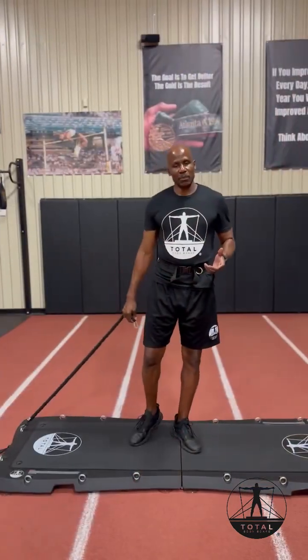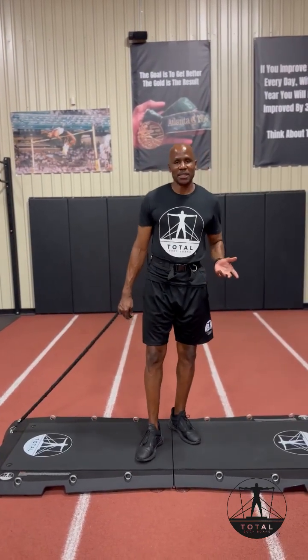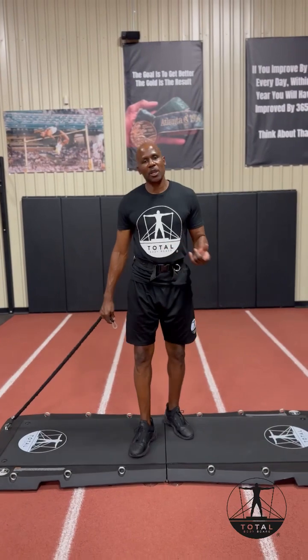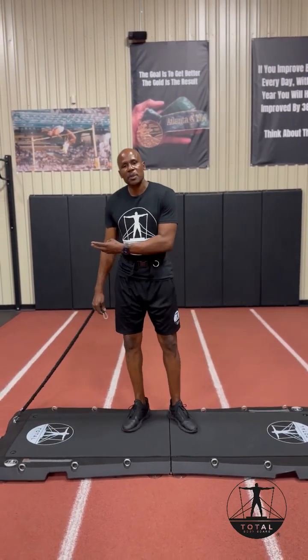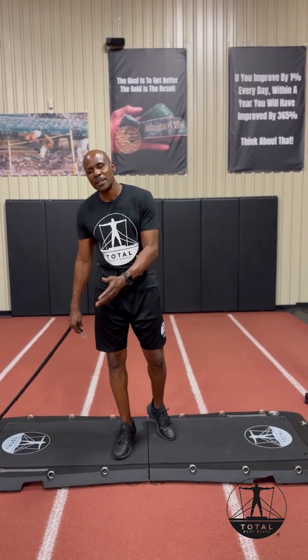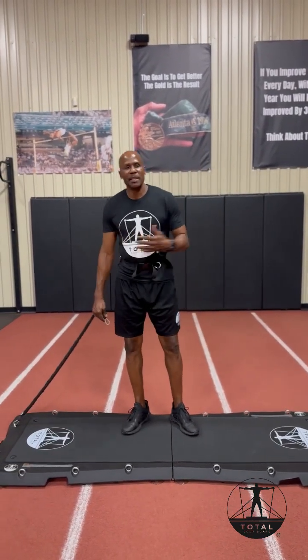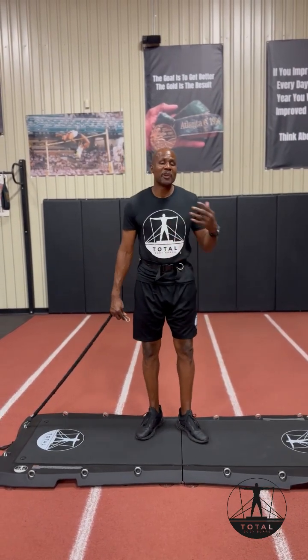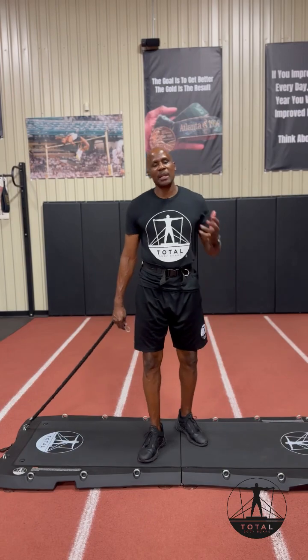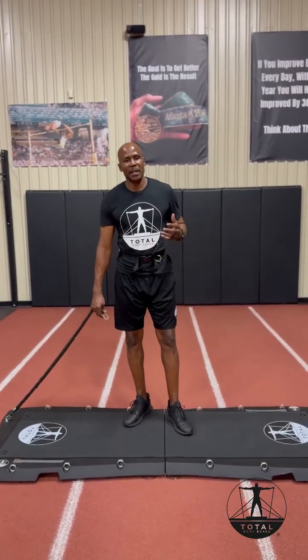Another great thing about the Total Bodyboard is it's truly that one piece of equipment that does it all. You can do your cardio, your strength training, group training, high intensity training, low intensity training. You can work all different planes of motion. You can get very creative with how you want to work out and accomplish those strength gains.